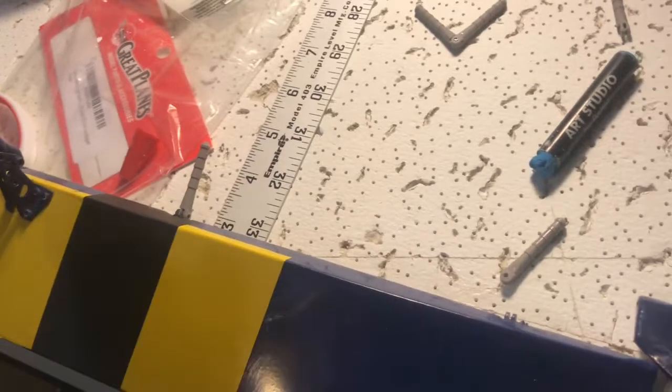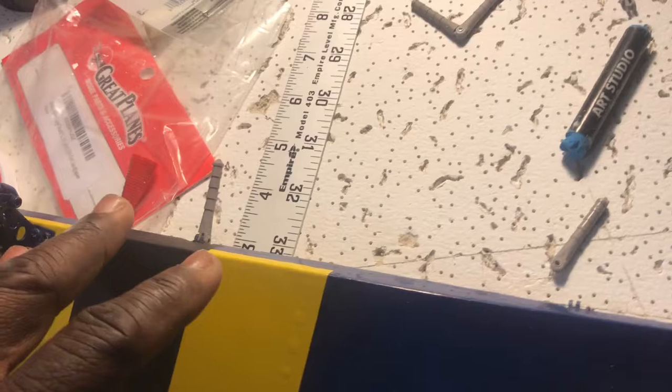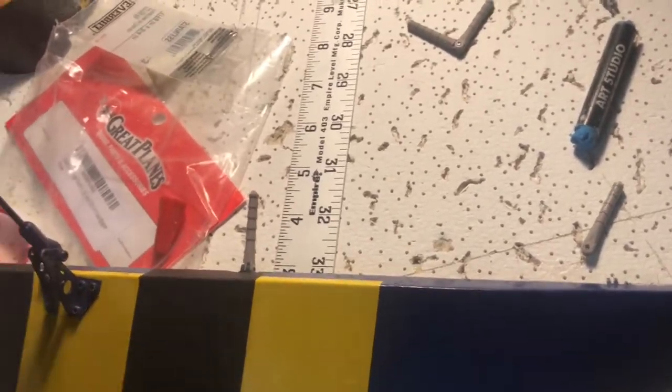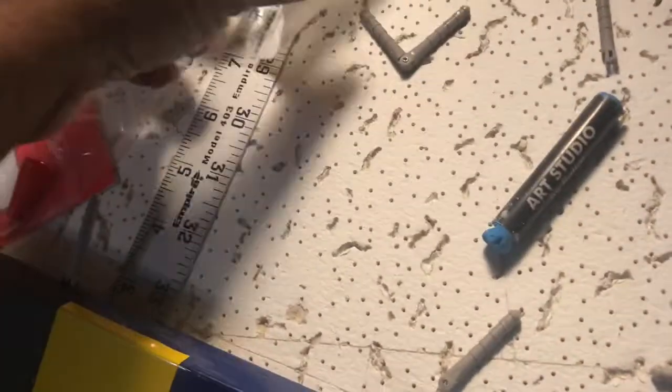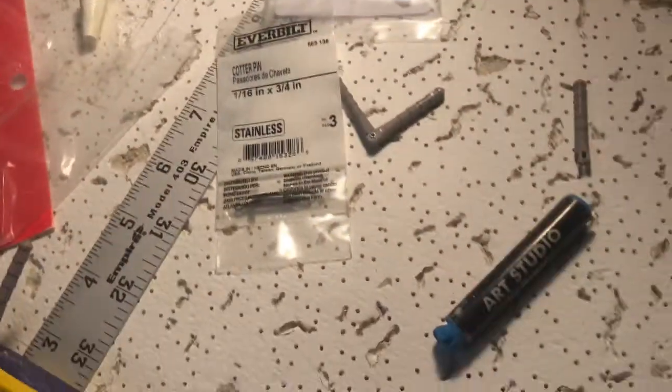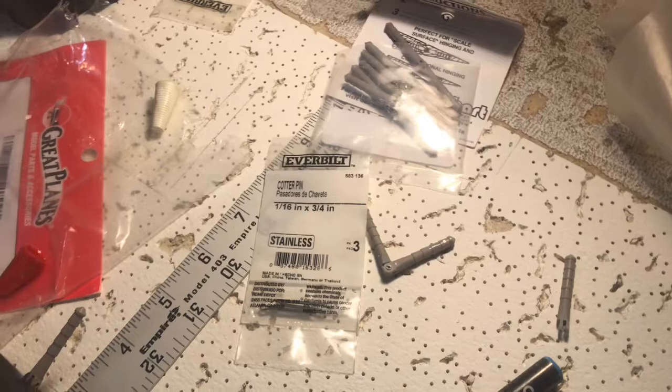God forbid I have an accident, a crash, or a bad landing and I damage anything — I can do maintenance on my ailerons and my flaps. I won't do this on my elevator or my rudder, but on the wing alone, it's pretty cool that you can do maintenance like that. I'm not sure if anybody has done this before, but if you have something cooler, put it down in the comments below.